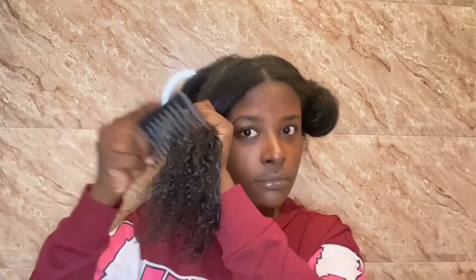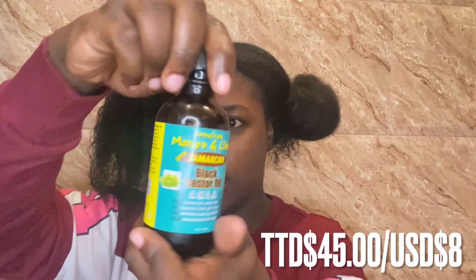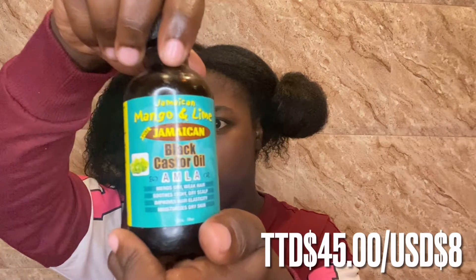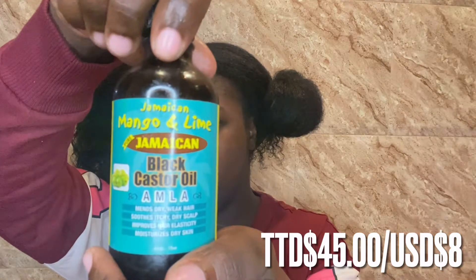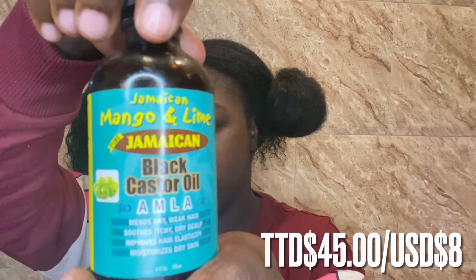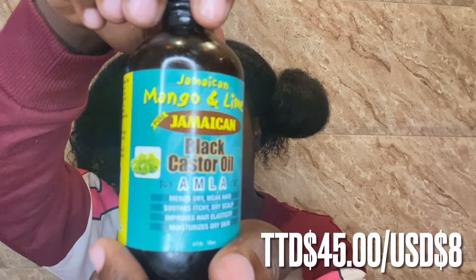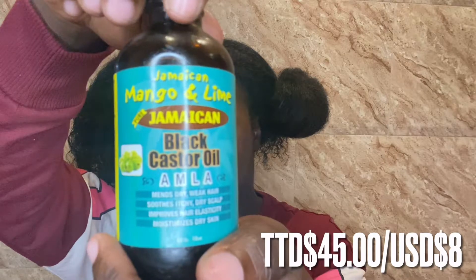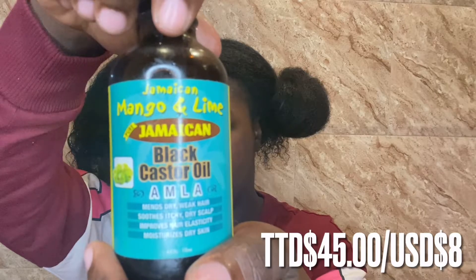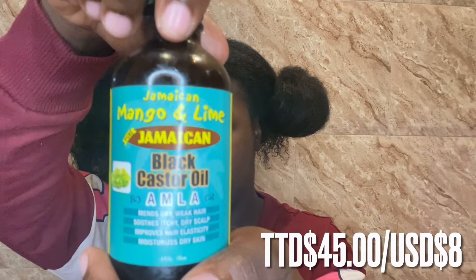Then I detangle my hair with a comb one last time. I'm going to seal my hair with my Jamaican Black Castor Oil — I'm using the Jamaican Mango and Lime brand. It also consists of amla oil, it helps mend dry weak hair, soothes itchy dry scalp, improves hair elasticity, and moisturizes dry skin. I absolutely love Jamaican Black Castor Oil and I highly recommend it to all my viewers. This one actually smells really great — the amla oil smells really good as opposed to the plain Jamaican Black Castor Oil.